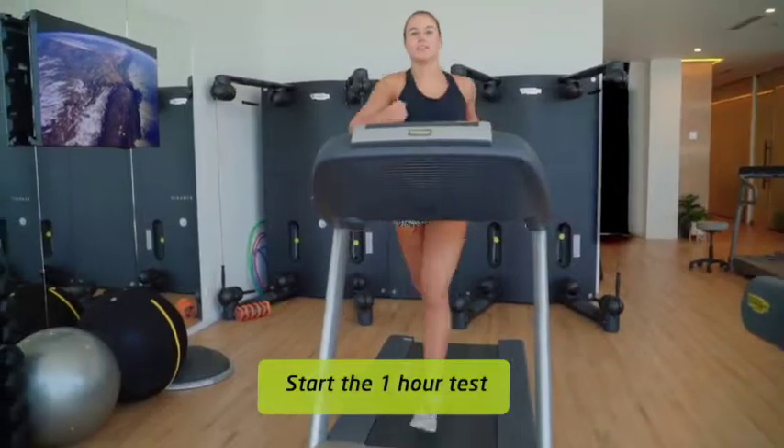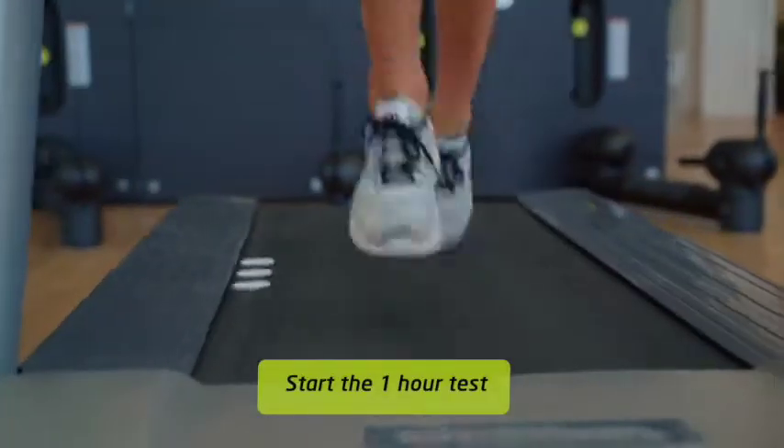Now it's time to start your test. This isn't an easy test but it will be well worth it.